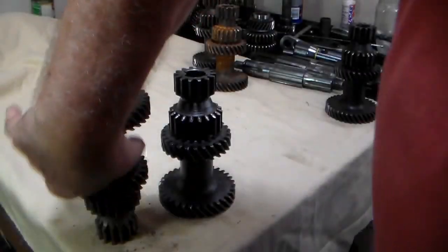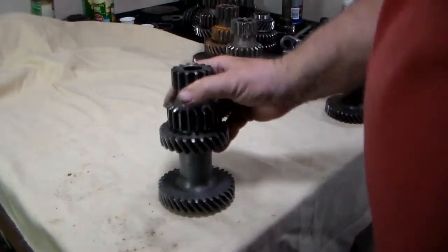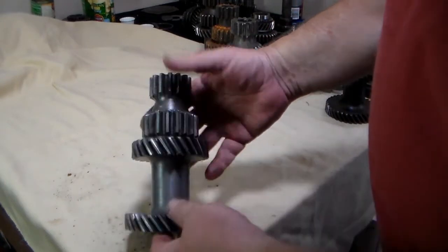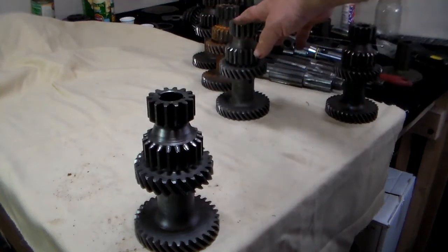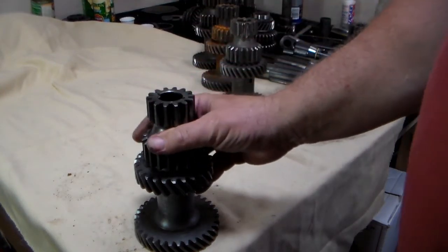So that gave us one good cluster gear. This one I've already inspected — all the teeth are good, the bore is good. This is going to be my primary and this is going to be my secondary for the two transmissions I'm building.